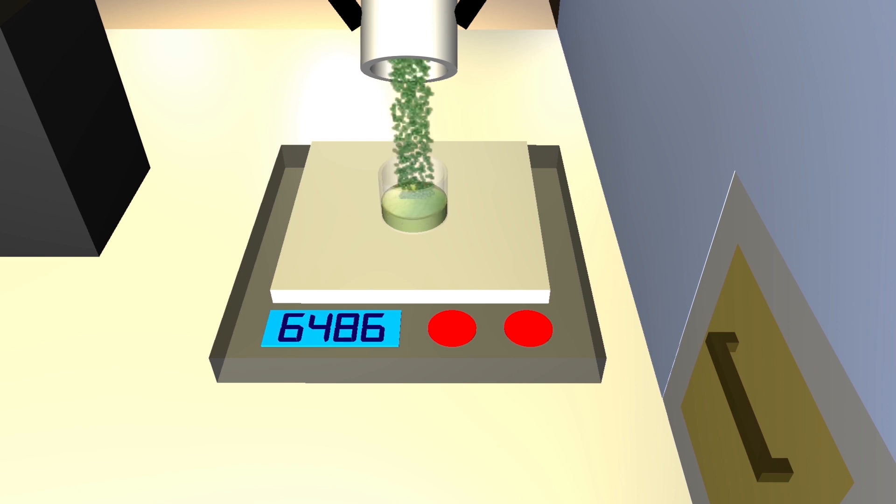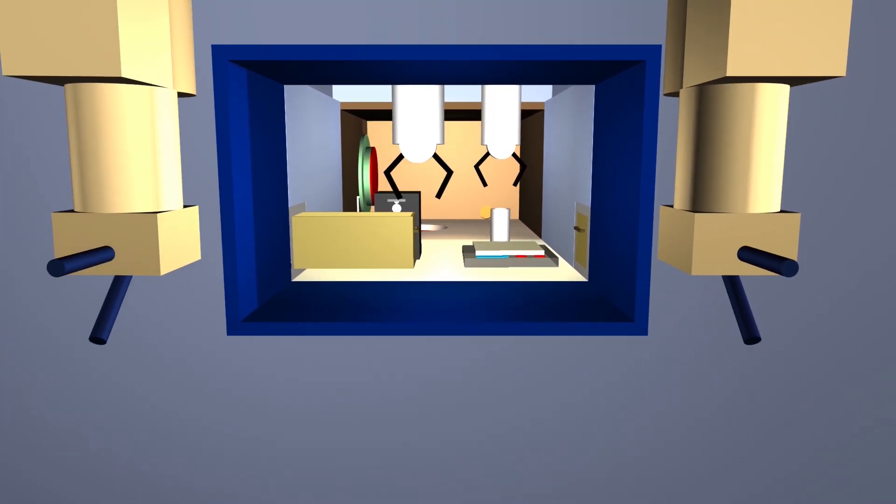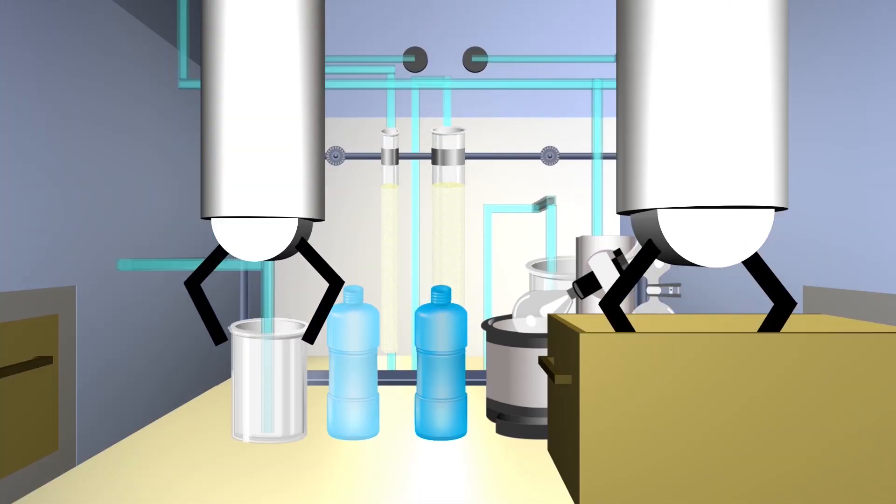The U-233 will then be divided into batches to be transferred to the neighboring processing cell. This is done by placing the batch into a sliding door on the side of the division cell that goes through to the processing cell.